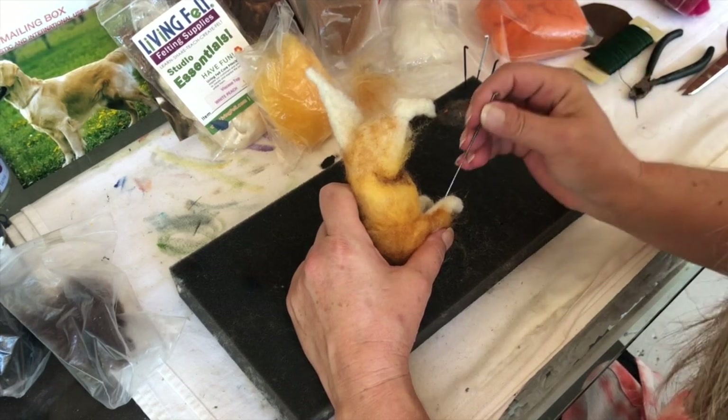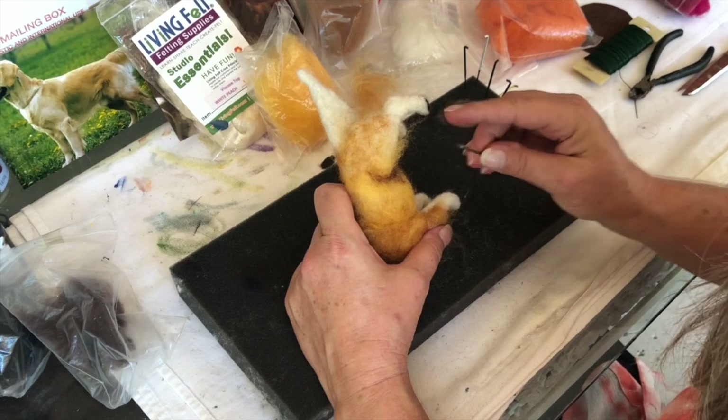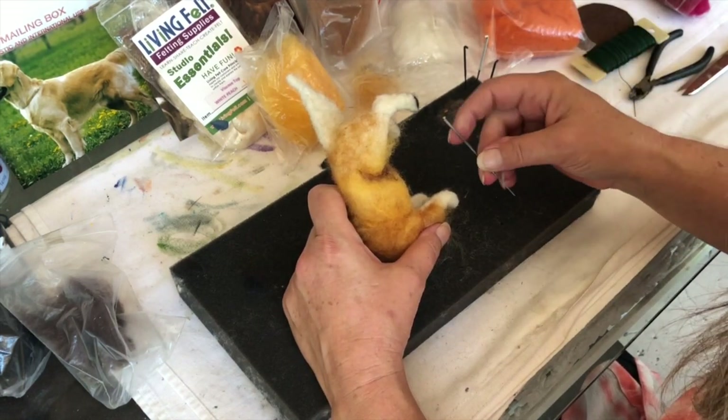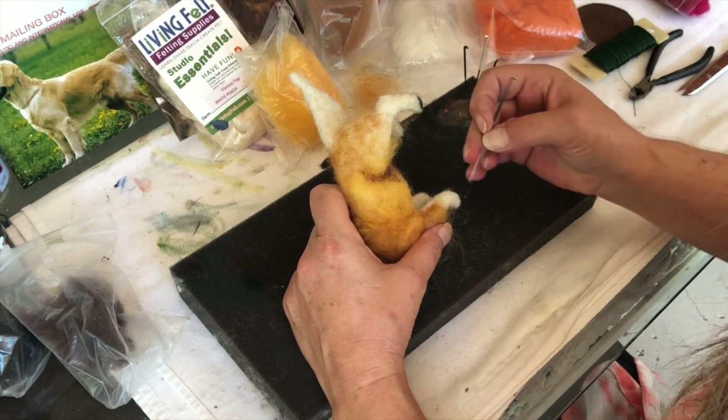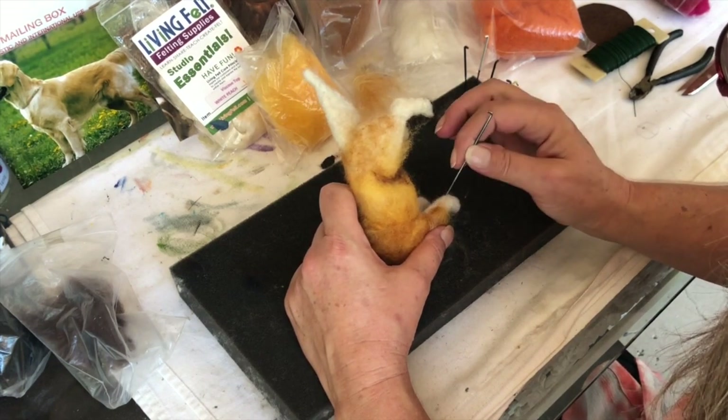I like my yellow needle. The problem with these needles is the paint comes off. So there's a little spot of yellow right here. They have a little holder — I should probably get that.